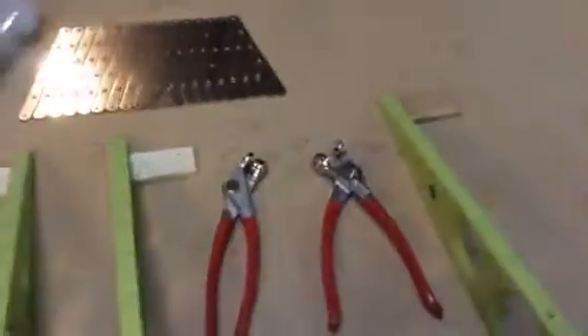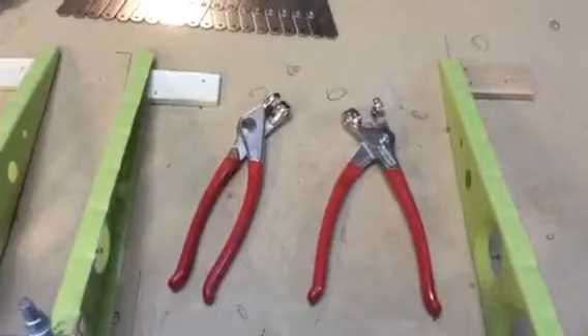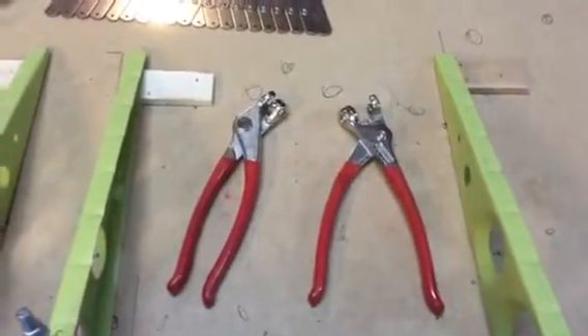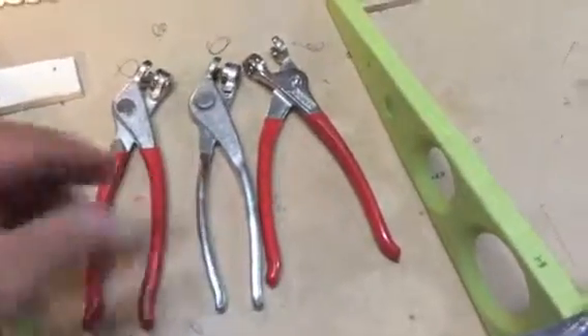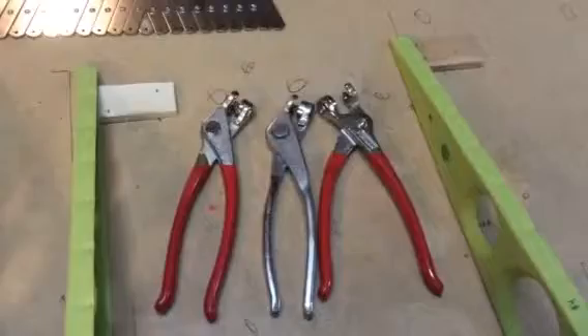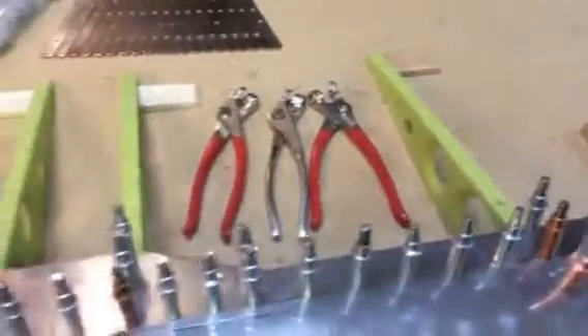Something kind of cool came in the mail today — two new Cleco pliers. My son got them for me for Father's Day. I've been complaining that my original Cleco pliers have been hurting my hands, so he got me these with rubberized grips, which is a little nicer. Plus, now I can have people help me with Clecos. When you're Clecoing up this big long stretch, you can have Junior in there Clecoing away too. When we get to the wing, there'll be about four bazillion Clecos, so everyone's going to have their own Cleco pliers.